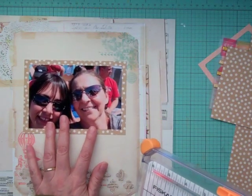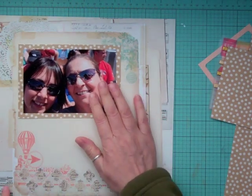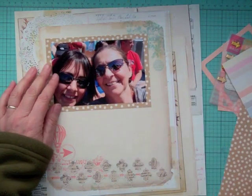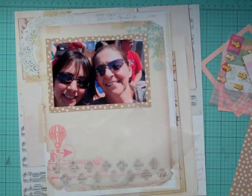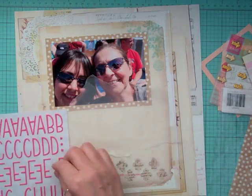I'm going to put just a little bit of embellishments because a lot of it is already on that pattern paper — there's a lot of layers built into it. Once I matted my photo, I already knew what I wanted my title to be: it's going to be Goals 2014.